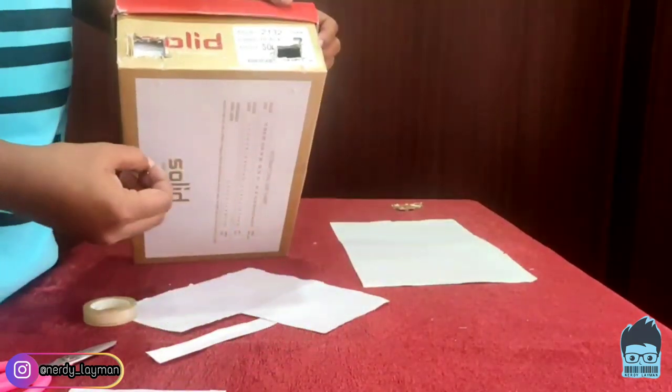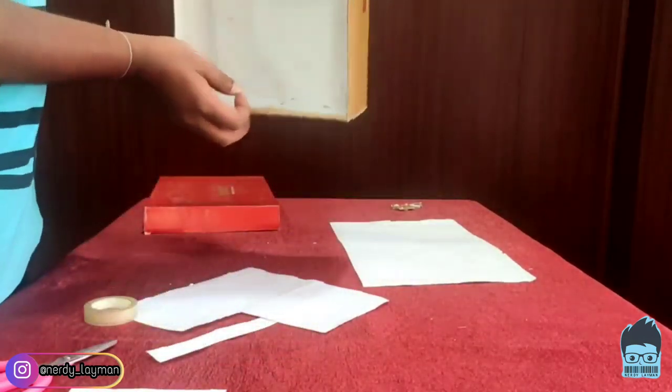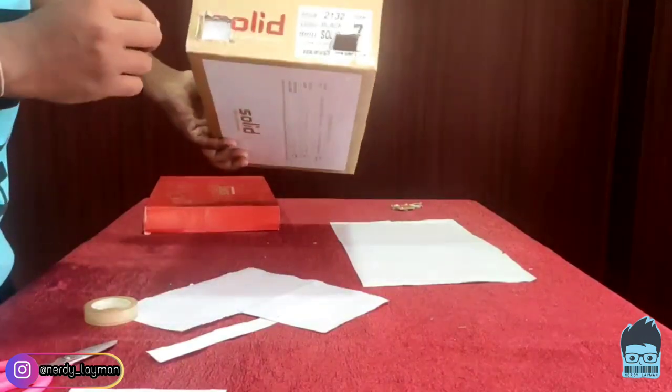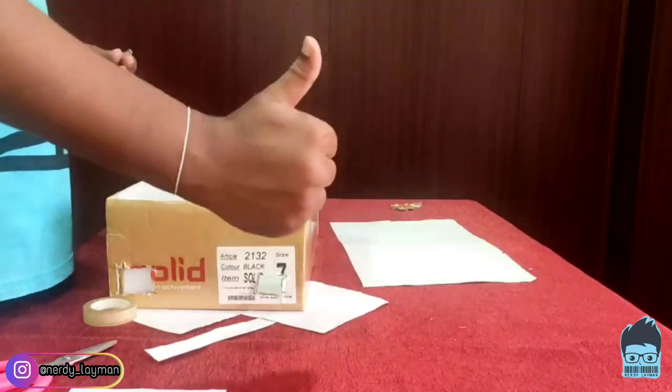We have the safety pin and we are going to make just one hole on that piece of paper. So we have made the hole on the piece of paper and we are all good to go.